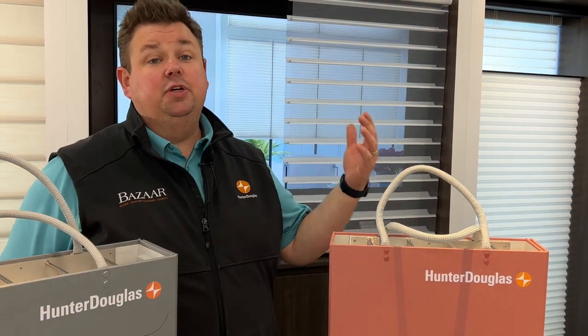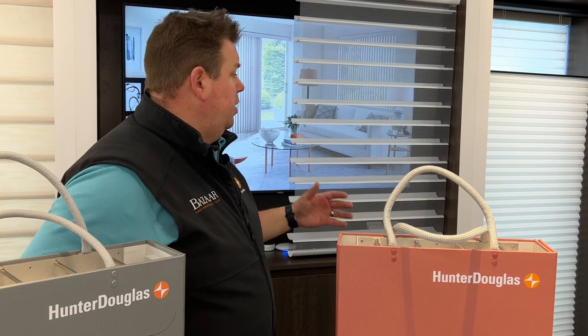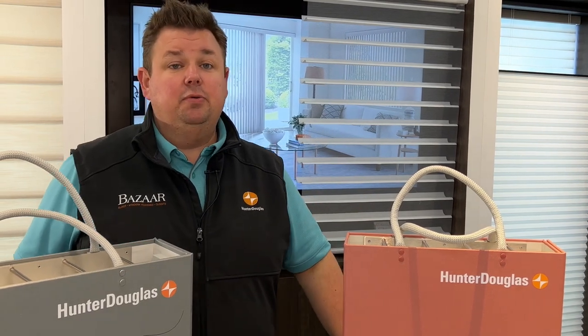This also mimics exactly what you're going to see to maintain your view, whether it be a lake view, your beautiful backyard, or your front yard. The Clearview really allows you to still be able to see out while still having a window shade on — it's a fantastic shade.